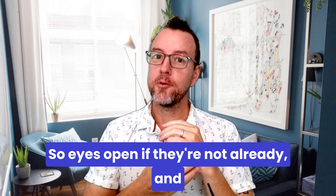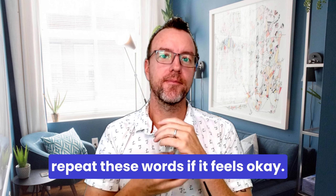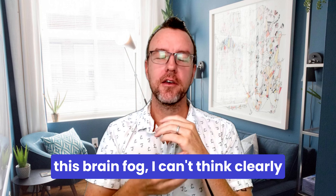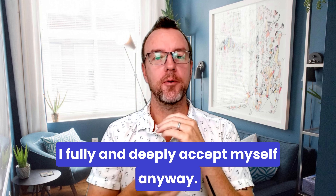Good. Eyes open if they're not already, and repeat these words if it feels okay. Even though I feel this heaviness, this brain fog, I can't think clearly — and I really don't like this feeling — I fully and deeply accept myself anyway.